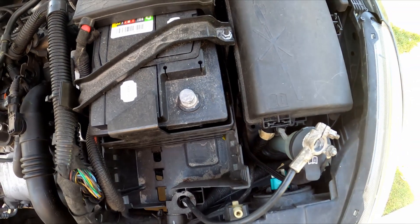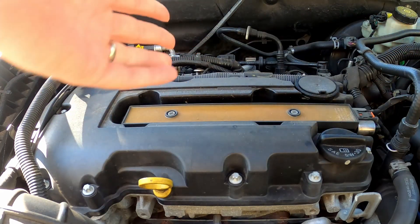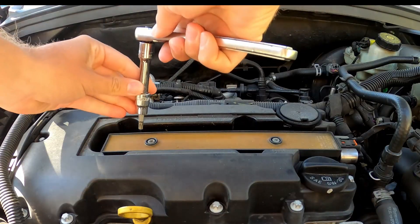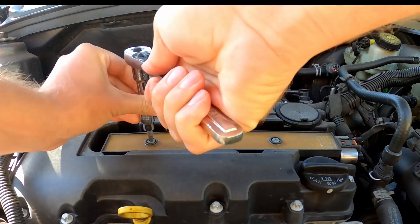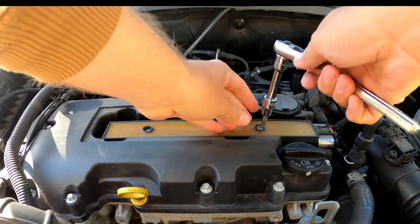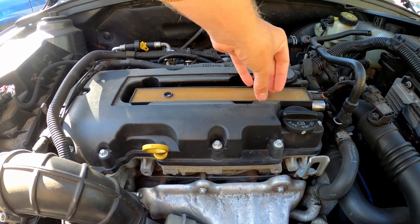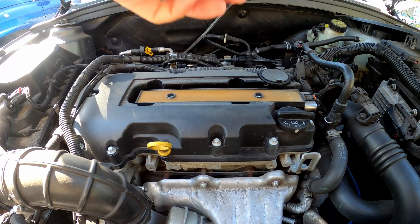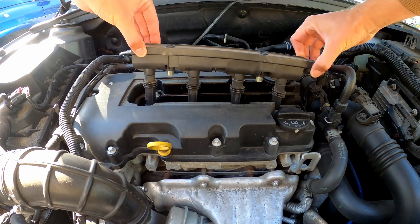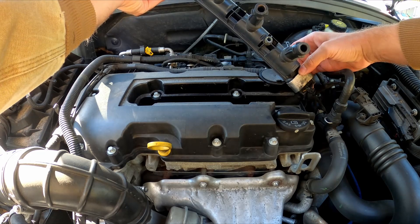The first step is to remove the cover on top — it just pops off like that. Set that out of the way. Then you're going to need a T30 Torx bit to take out these two bolts right here. Save those screws. Then just lift the coil straight up with a little jiggle back and forth. I'm going to inspect it first to make sure there's nothing visible — and I don't see anything.